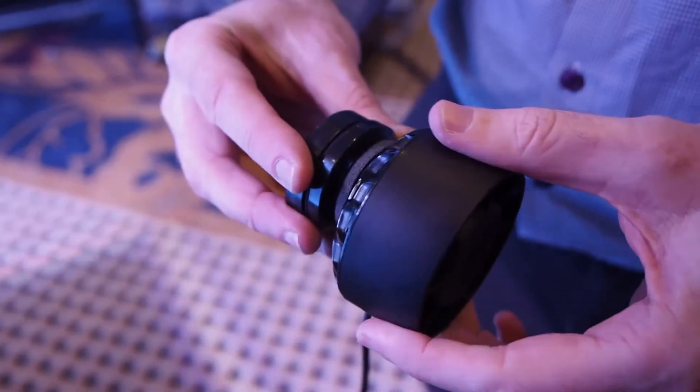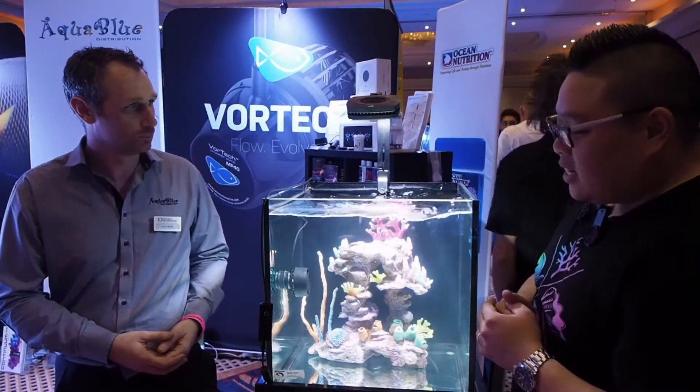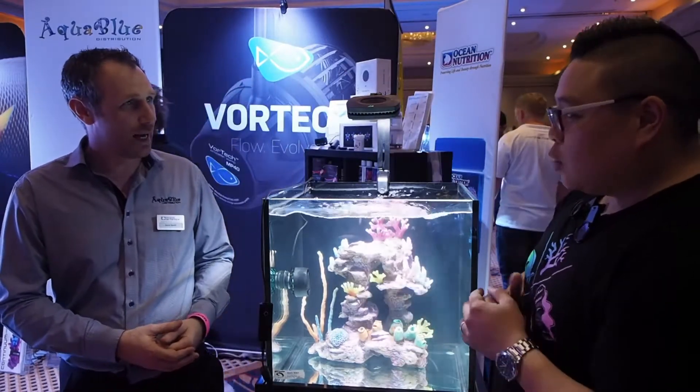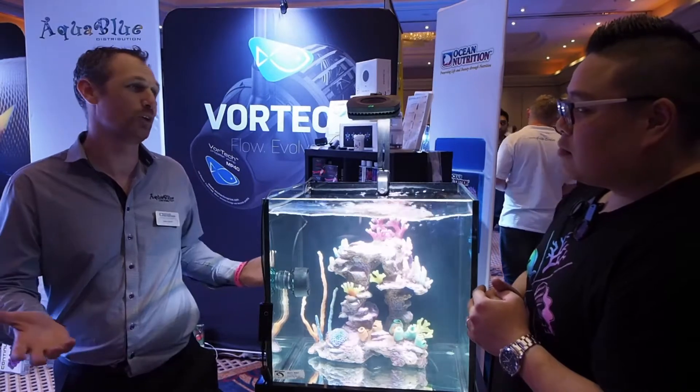And that's how you adjust it? Yeah, so you've got about a 15-degree tilt either way, and you can actually adjust it accordingly to what your needs are. And how many sizes do they come in? For now, there's only the one — that's the one. So they've only really released the one size. But in the future, who knows what they're going to be doing?